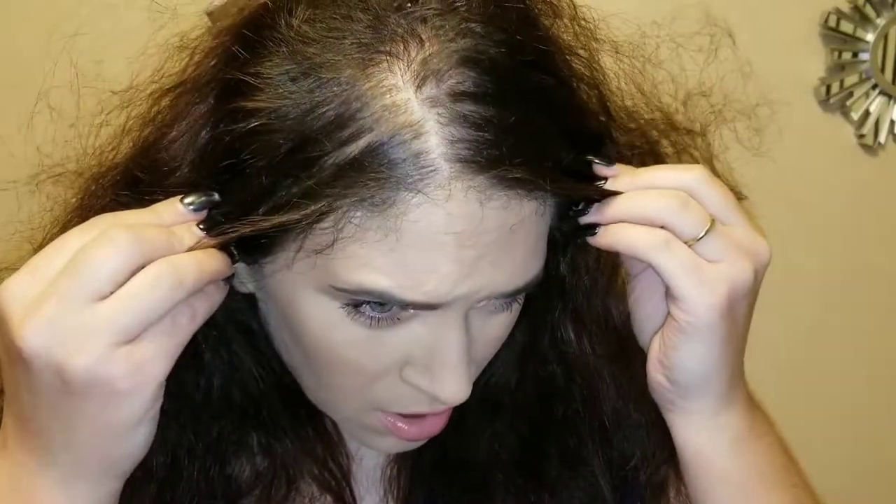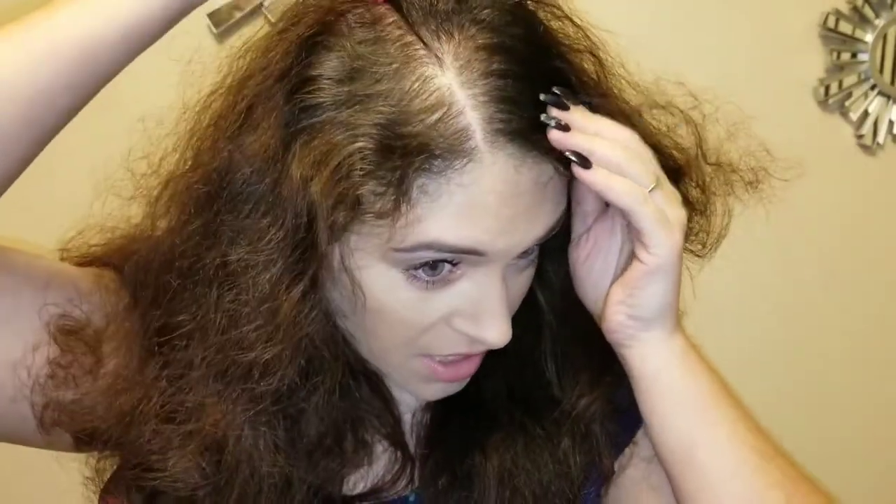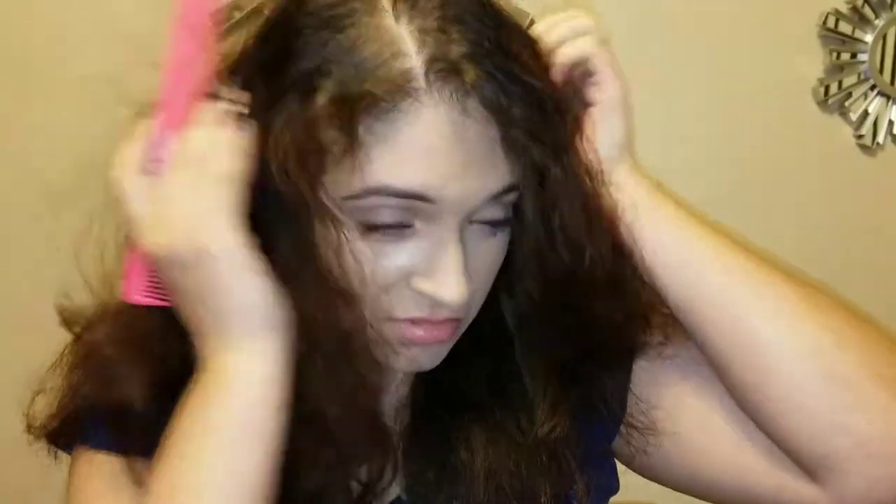Alright, first things first, I'm going to brush all this hair out. I also have a comb here. I like a small part — I don't really like to have my part way back here, that doesn't look right. So I put a small part right there, and I'm gonna start off with the cream.